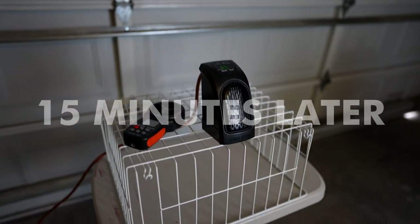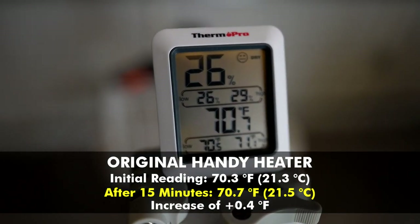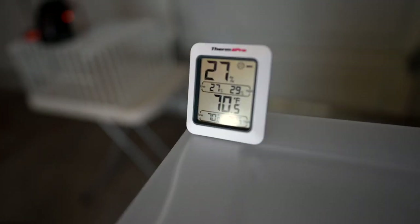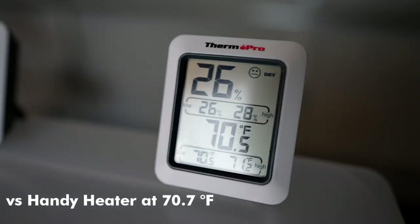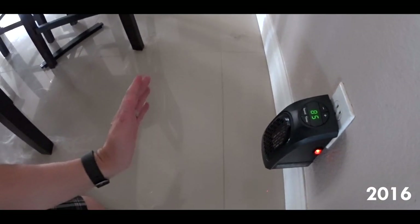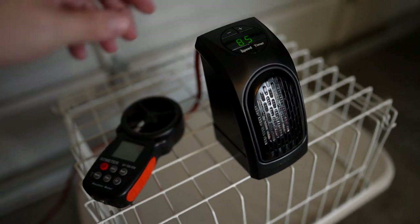At the 15-minute mark, the temperature is 70.7 — it got up to 71.1 before dropping back down. The three control thermometers around the same height read 70.5 and 70.7. So really at the two-foot mark, the original Handy Heater isn't making a dent at all — the control thermometers are about the same temperature. I can feel the heat up until about two feet away, but beyond that I really don't feel it anymore. I knew I was never impressed by it. Handy Heater, you're still not impressive.